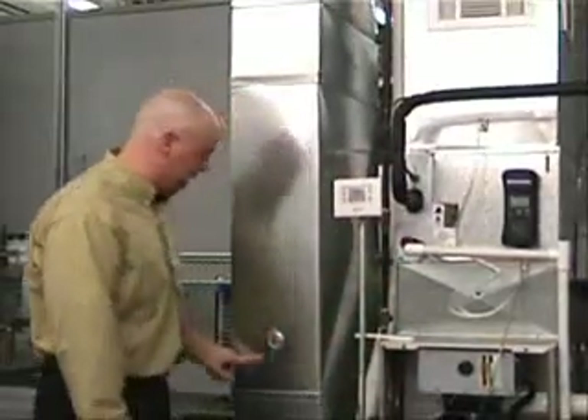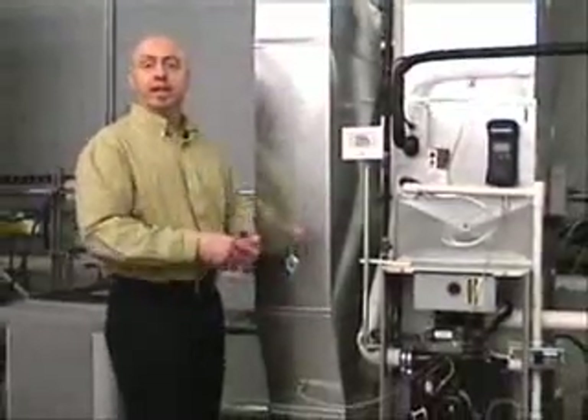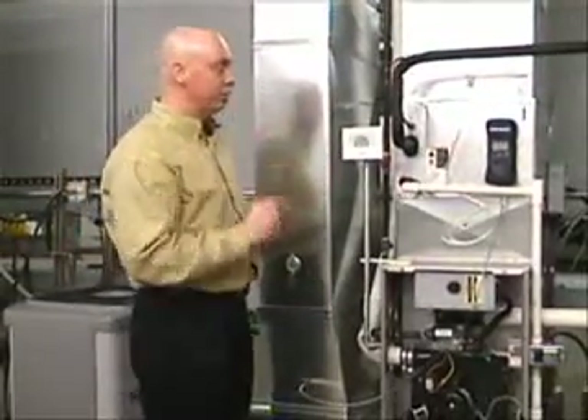Since this is a testing facility, I've put a damper in here. What I'm going to do is simulate some shrunken return duct — high resistance in the return duct — to show you the effect.